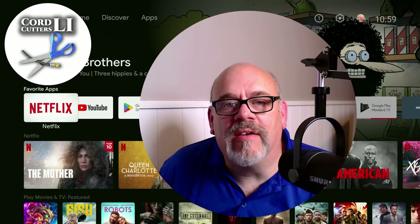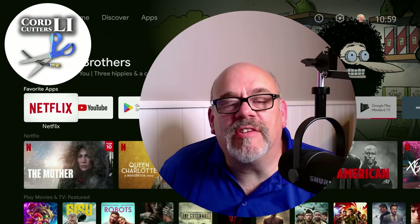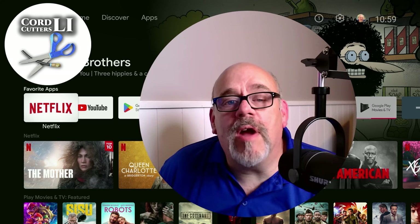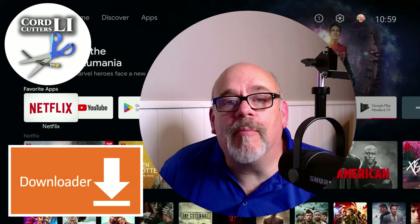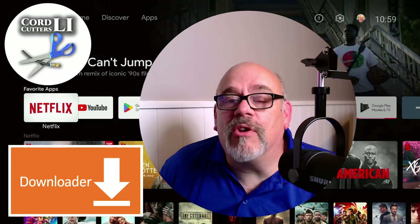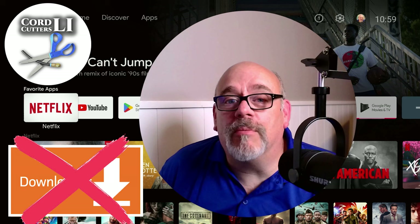Hi, and welcome back to Cord Cutters LI. If you have a streaming device of any kind, say a Fire Stick or an Android TV streaming box, you probably know that Downloader is the number one app that everyone uses to install third-party apps and unofficial apps for their devices. Well, what you might not know is Downloader was recently removed from the Google Play Store.